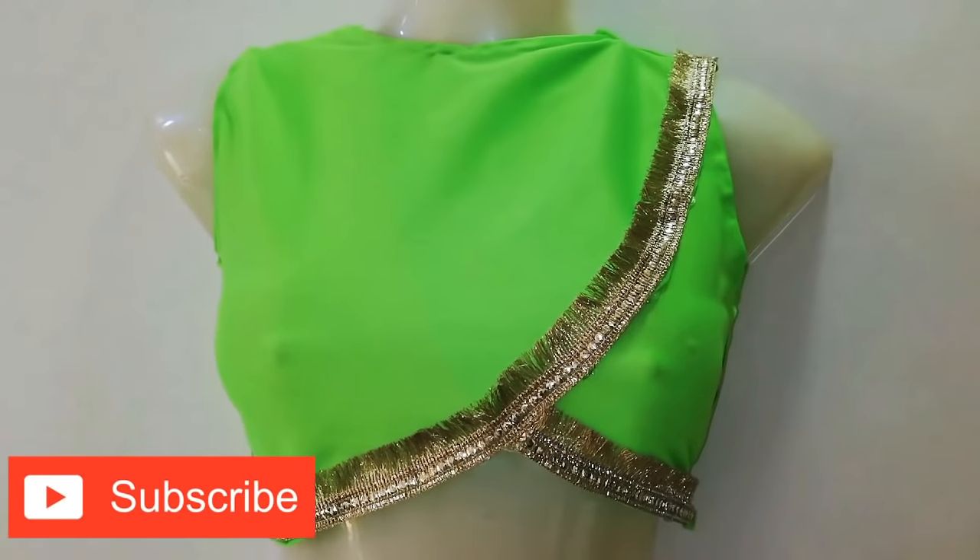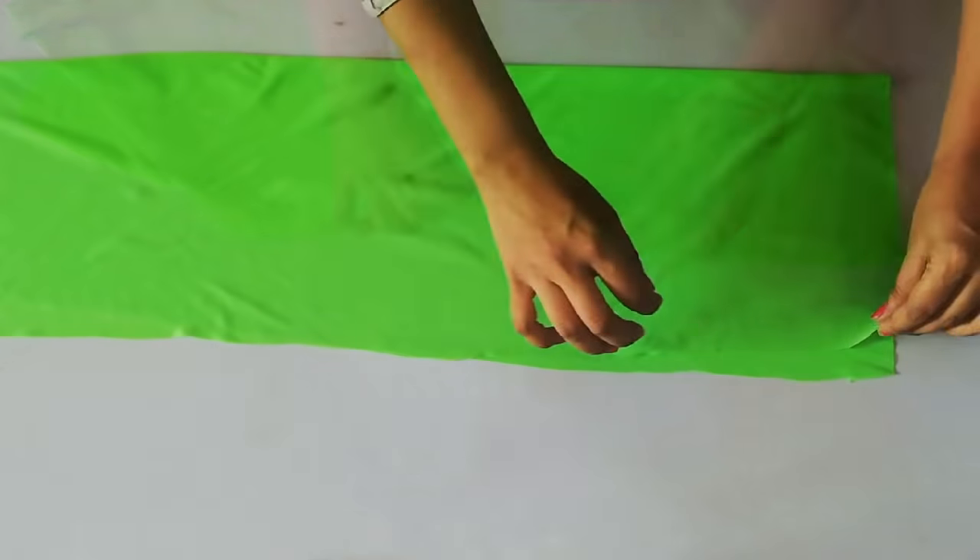If you don't subscribe to my channel, please subscribe. So now let's get started. I have my old fabric.